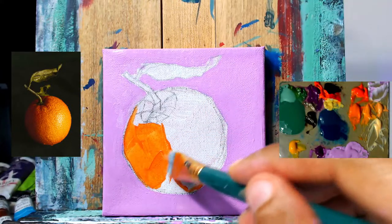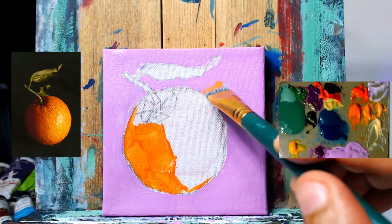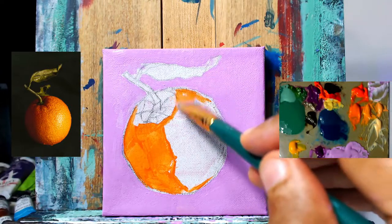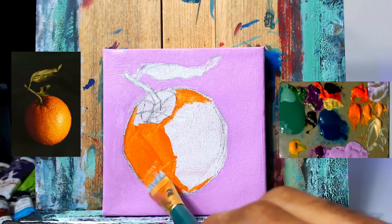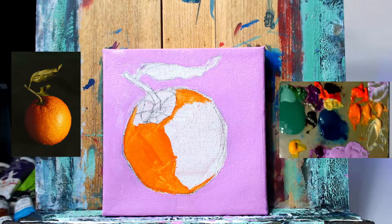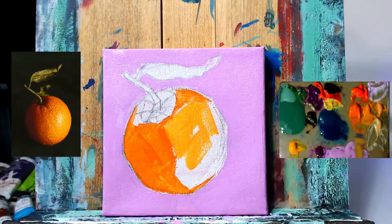Using my orange mixture now and blocking in the more shadowy area of the orange. I drew the shadow shape down the middle at the beginning and I'm just dropping in this darker value. Right now it may look super bright, but all the orange values are already laid out on the palette. This is currently my darkest value — we may go darker for the cast shadow and for areas farthest from the light source, which is coming from the right side.